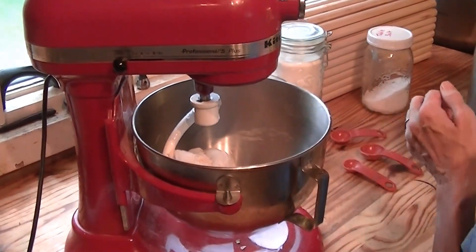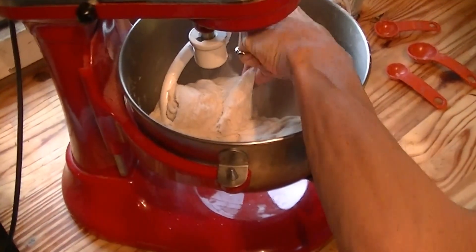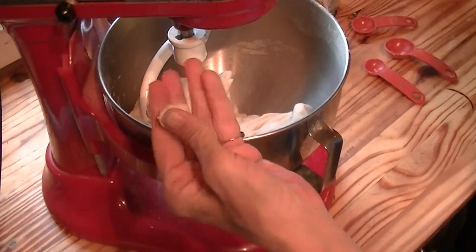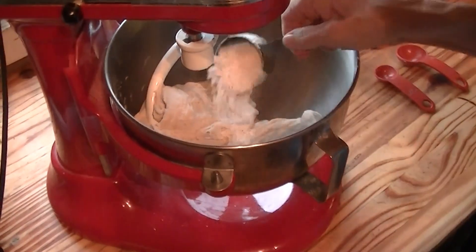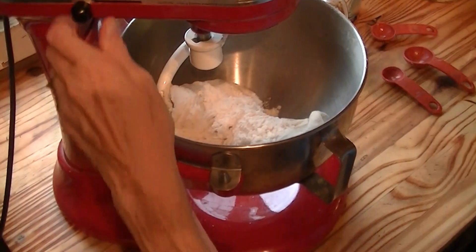I think I'll add another quarter cup. See if it's sticky. It's not really sticky, but I just figured it could do with a little bit more flour.